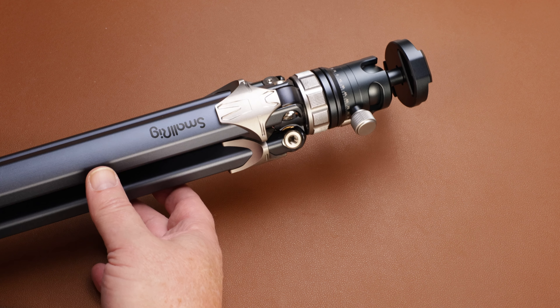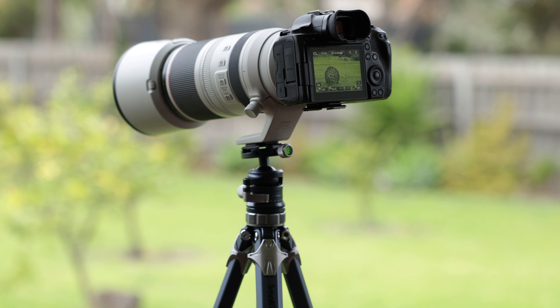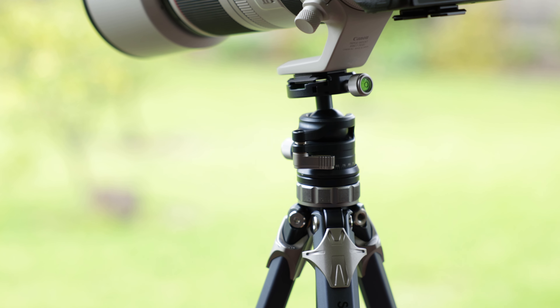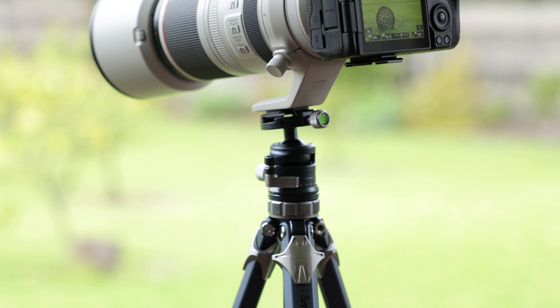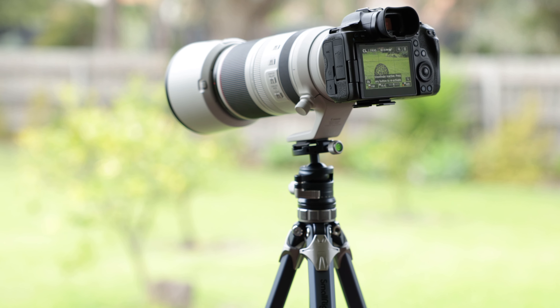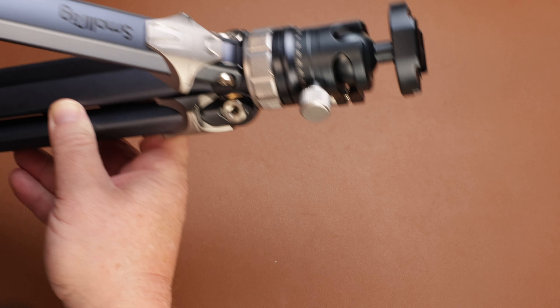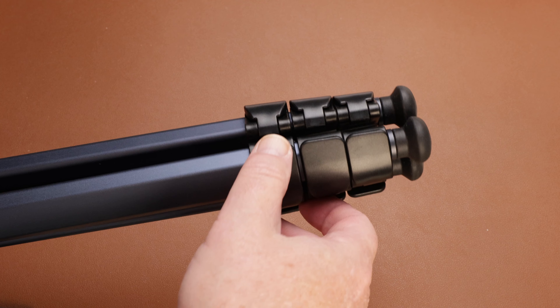Let's look at some of the specs. First off, it weighs 1.15 kilos or 2.53 pounds, and it can carry up to 8 kilos or 17.5 pounds. That's impressive — my Canon R5 with the beastly RF 100–500 attached weighs less than two and a half kilos, so it can carry another five and a half kilos on top of that. It's made of quality aluminium alloy with a light dusting of what feels like high-quality plastics for the leg levers.